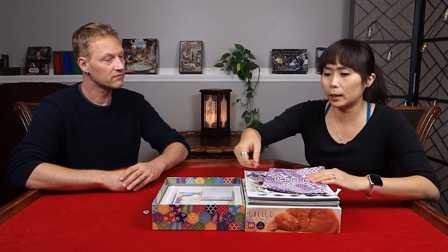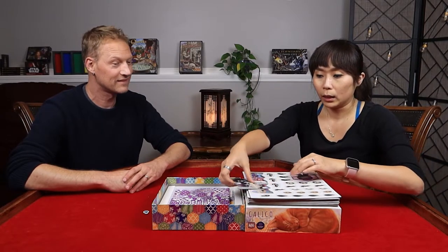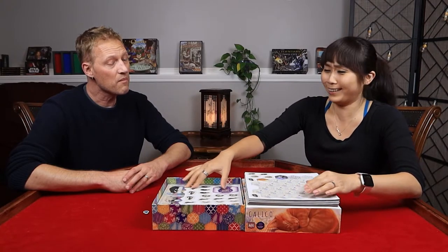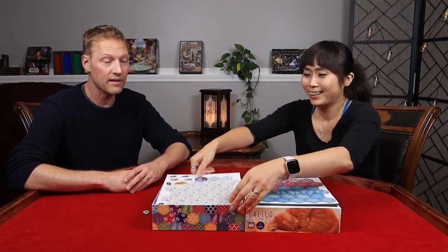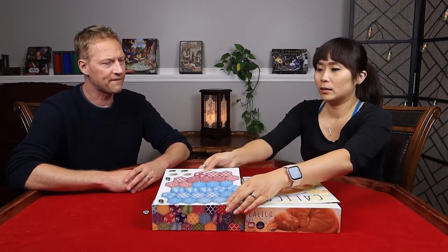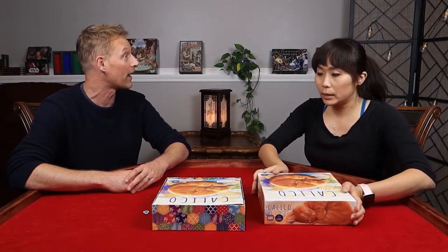I'm really happy to see more games — or I should say less games using plastic. That's good. Try to save the planet, right? I think a lot of companies and publishers are definitely making a conscious effort to be a little bit more environmentally aware.